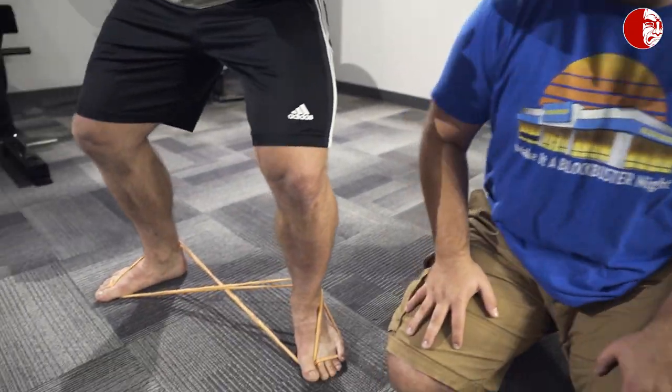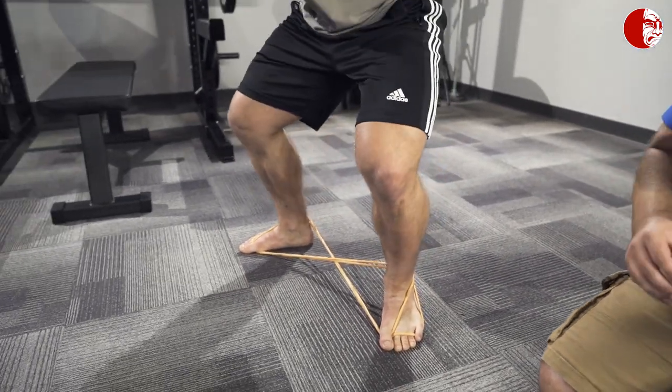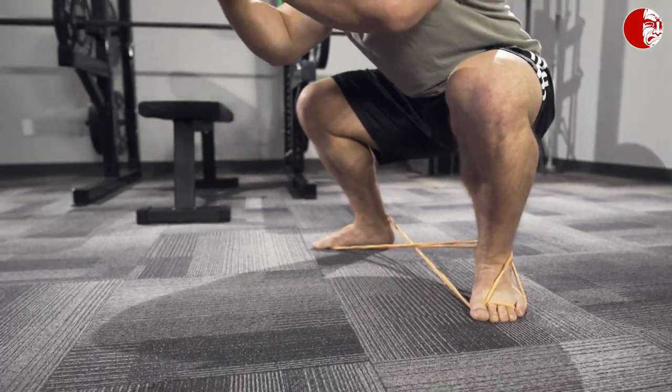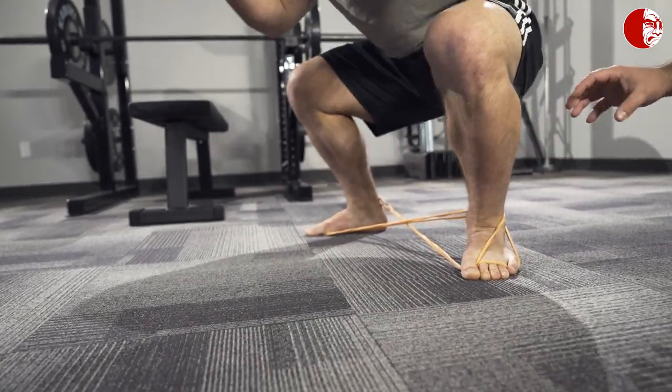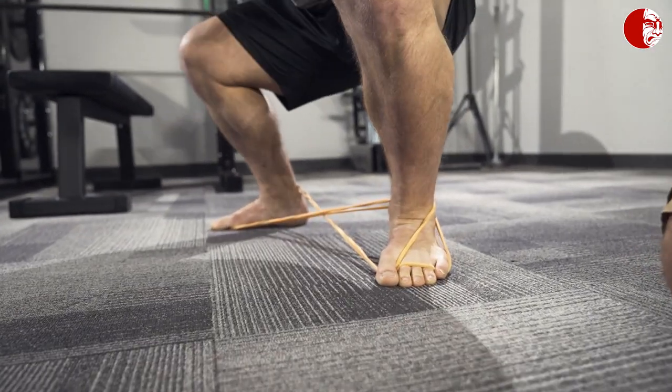The way we use this now is to perform a few squats — go ahead Brandon. There's not a ton to be gained from just rigging this up; we need to move with it. The best way to do it is to squat, because rooting and foot stability becomes very challenging with a greater degree of ankle flexion, such as in a squat.